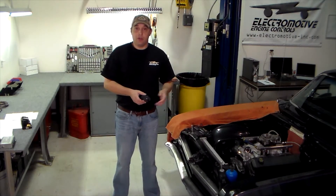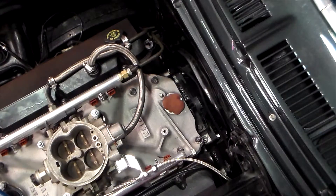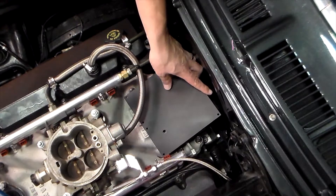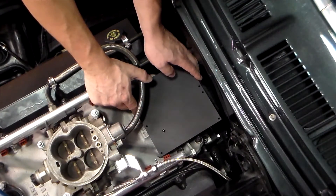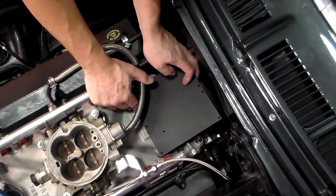Let's go over what we're going to do on our Nova. When we went over the coil mounting options with the Nova's owner, he chose the rear of the valley — roughly where the distributor would have been. For this, we fabricated a simple aluminum mounting bracket that we then painted black with some high temp engine paint. As you can see, we'll be able to mount the coils right there neatly between the fuel rails.